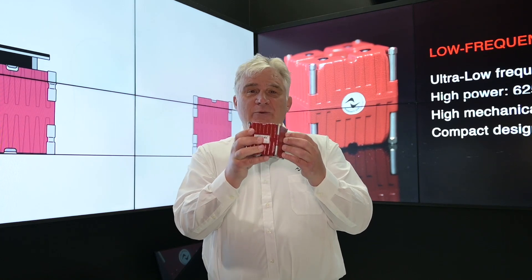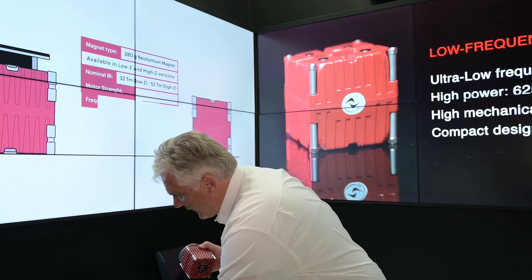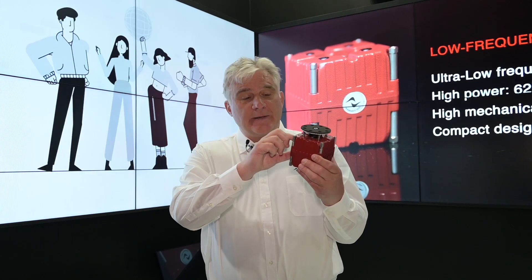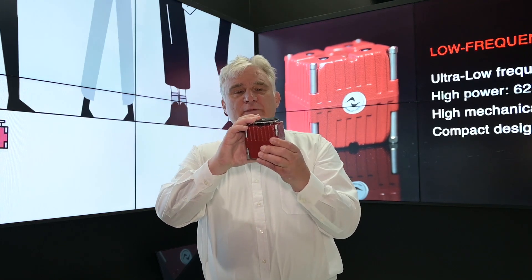This is an inertial shaker, but we found something new as well — we recently introduced a Mover which actually has a small platform. Here we've got the moving mass inside, which is basically the magnet, the moving magnet of the product, and we attached a small platform to it.